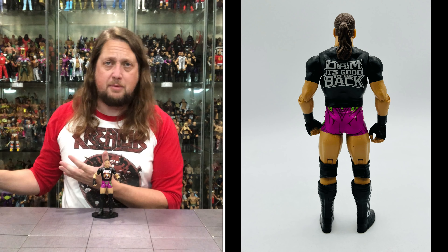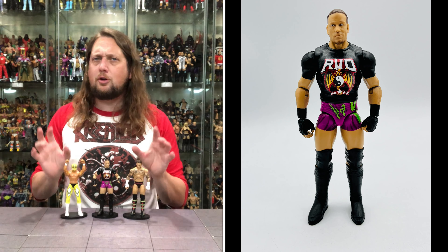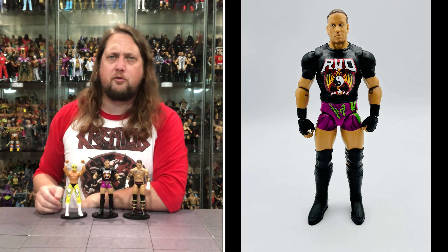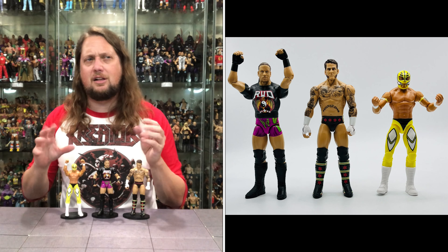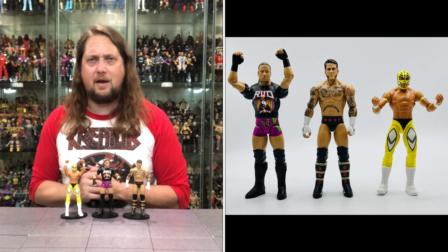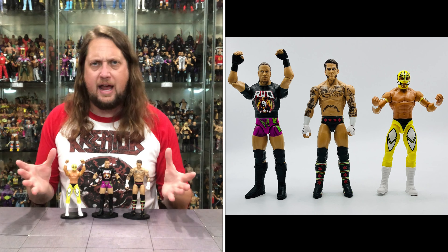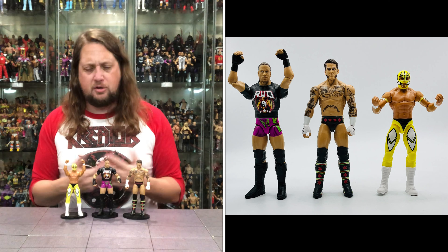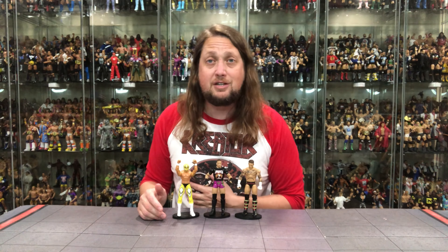Could be a sleeper in the Mattel Main Event series. A lot of people of course are going to be over the WCW Rey Mysterio and want that in their collection, and they're going to want the return of CM Punk. But don't let RVD slip through your fingertips — a very strong figure here. These Main Events don't set everybody's world on fire, they're not for everybody, but they're nice little accompaniments to my collection. Sometimes we get looks we don't get in the Elite line. They are fun to collect and fun to have in my collection, maybe yours as well. What are your thoughts on these three? Any of them pickups for you? Let me know in the comments below.